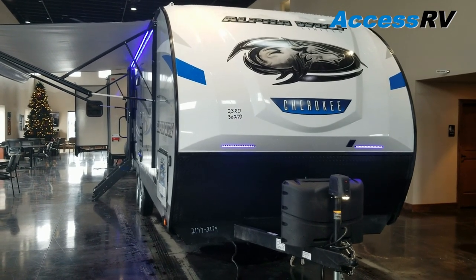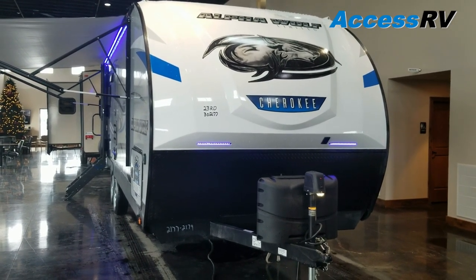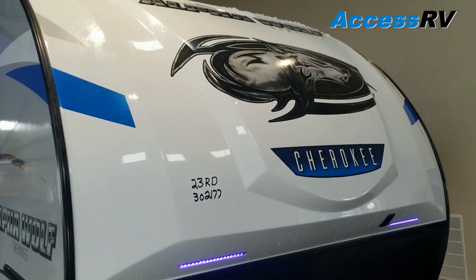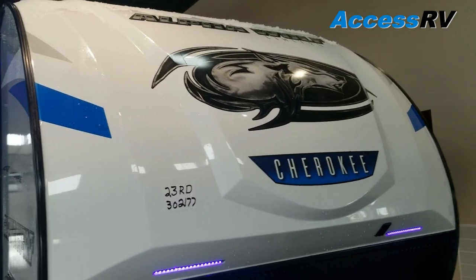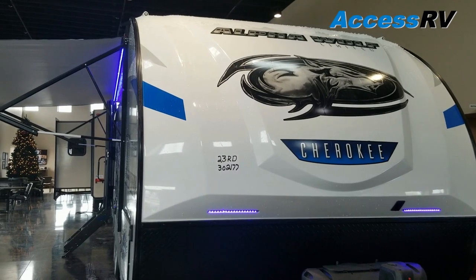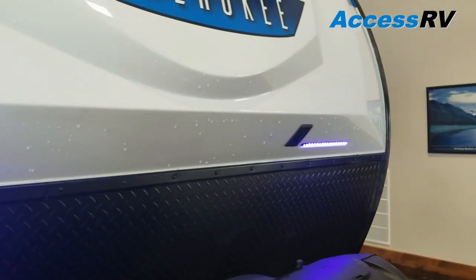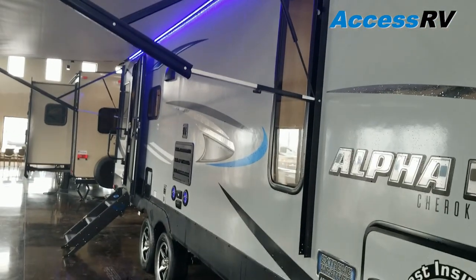We do have some Alpha Wolf construction quality videos, but this is going to be more about this floor plan. For starters, what you'll notice up front here is they are using a high-impact gelcoat fiberglass front cap. That's going to prevent a lot of the flex that you would get on a traditional front from all the winds. Your seams around the edges aren't compromised and it helps alleviate water leaking issues. They also incorporate blue LED loading lights into the front, and those match the same blue LED accents outside and inside.